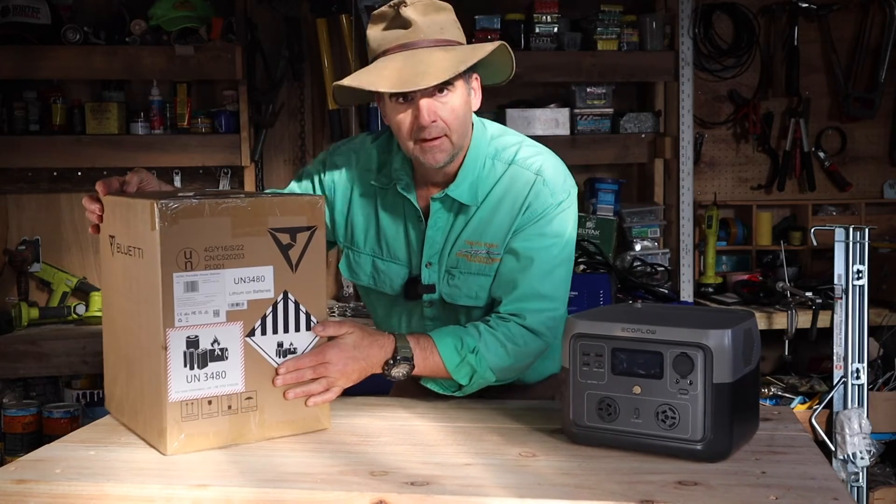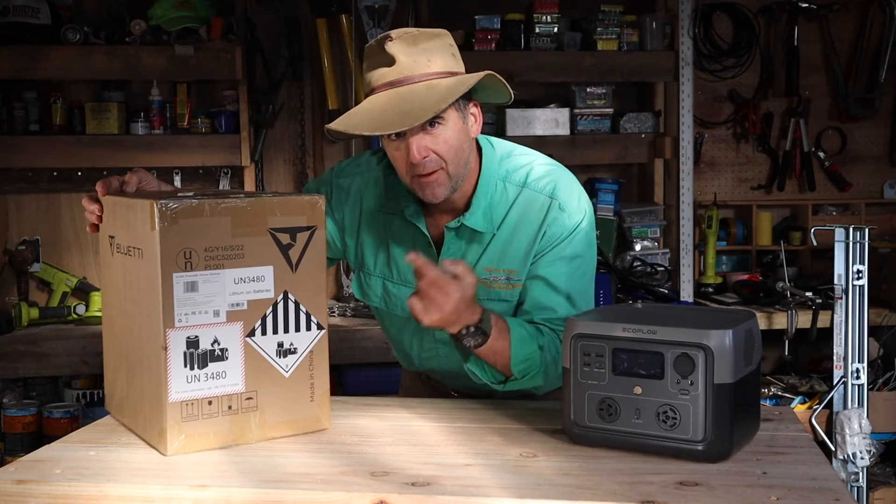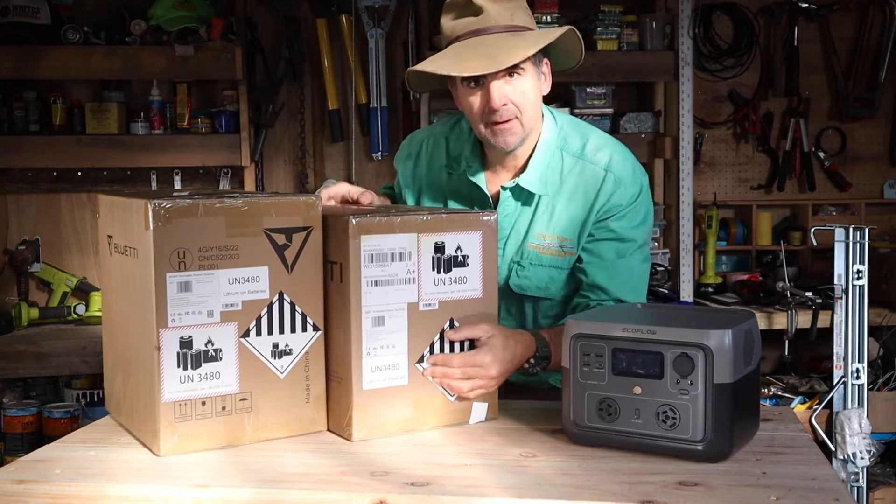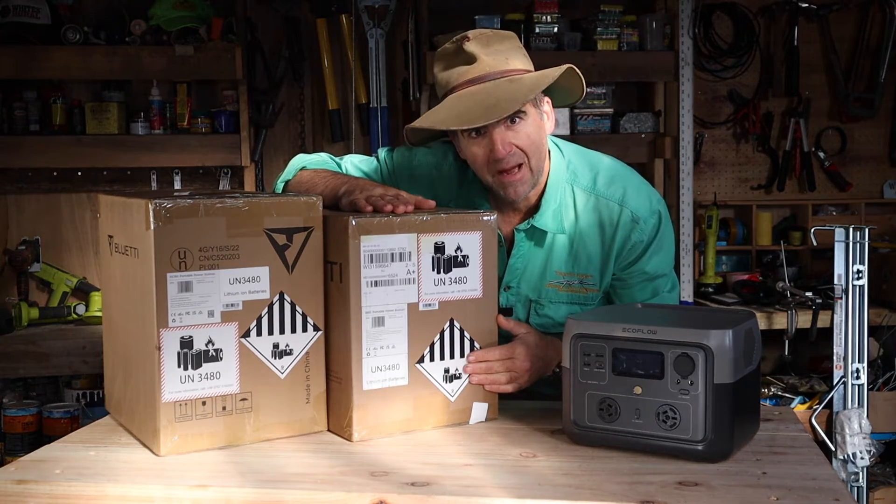The folks from EcoFlow recently asked me to compare their River 2 Max with the equivalent offering from Bluetty. Careful what you wish for — they just came out with a new model that plays in the same frog pond. But it brought backup.